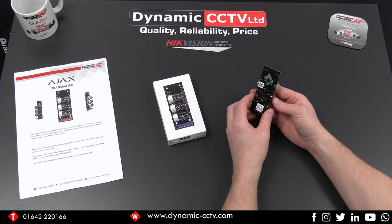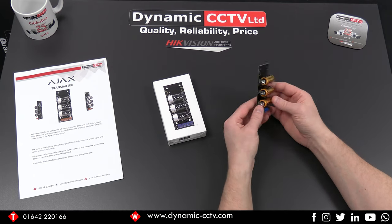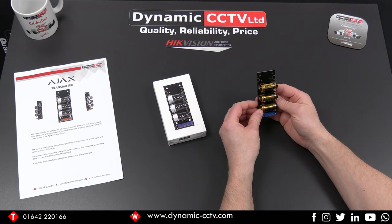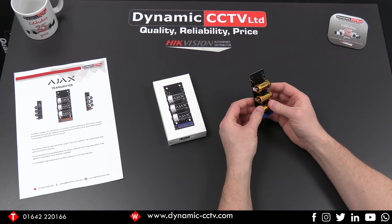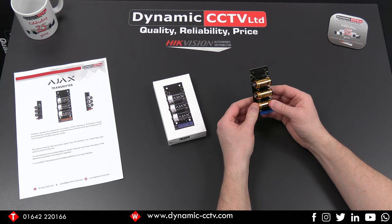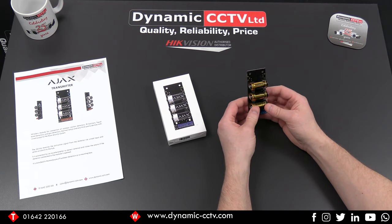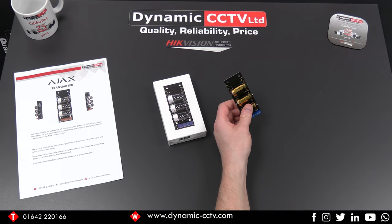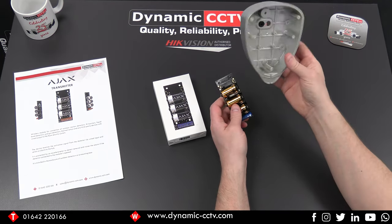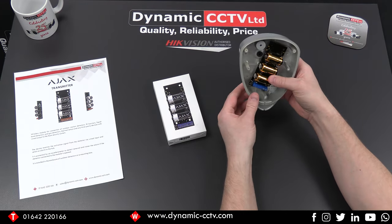That will send alarms through to the Ajax hub as well. As you can see, it's not housed, so it's designed to be incorporated into the device it's controlling, keeping it in close proximity and easing the wiring between the two devices. We'll be demonstrating this using the GJD universal detector later in this video. As you can see, looking at the back box for that product, it will sit nicely inside there and wire directly through to the detector, which we'll show in action later on.